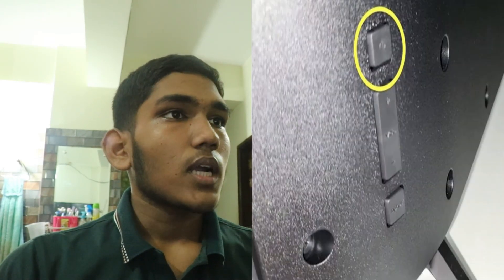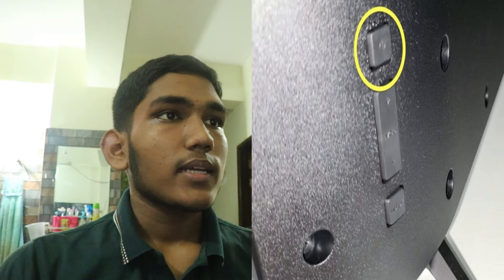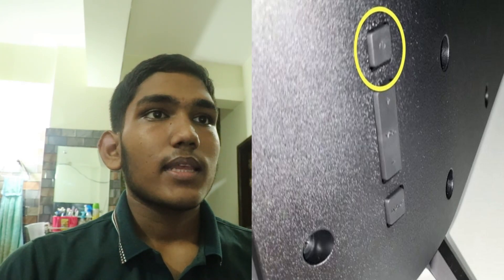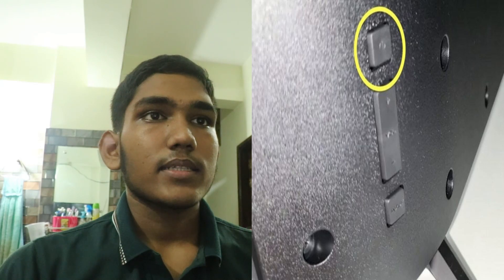Then, power cycle. Turn off the TV, unplug it from the power source, and wait for a few minutes. Then plug it back in and turn it on. This can resolve temporary glitches.